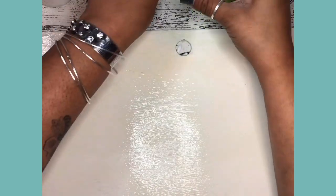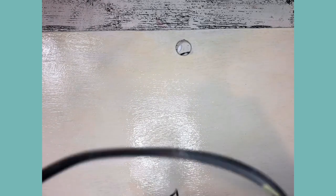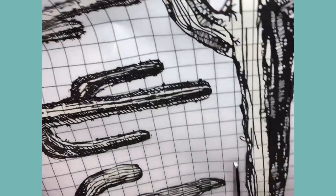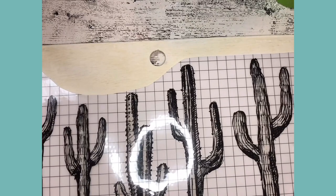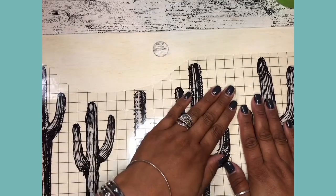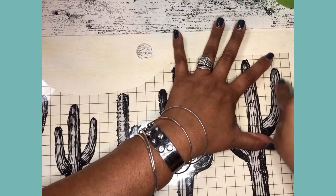Now we're going to go ahead and cut out our cactus. The big guy is obviously too big for this project, so I'll set him aside and use him later. I couldn't have gotten a more perfect fit for the front of this panel. So let's go ahead and just peel this off, give it a nice little pressing to get it to stay put, and start transferring away.